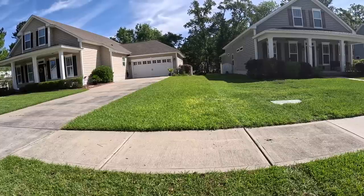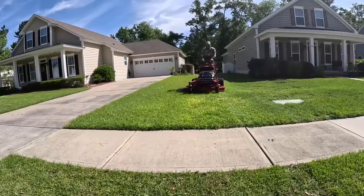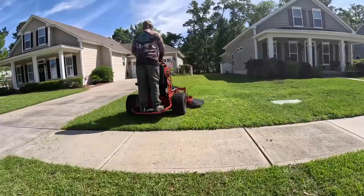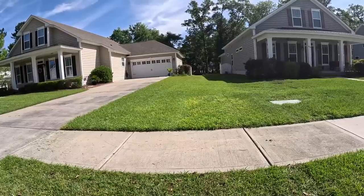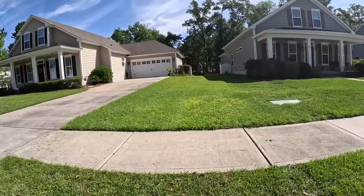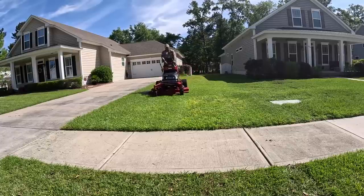Another thing I have to get used to is that these are low lift blades, so they don't push the grass as far as a high lift blade. Eventually I will get high lift blades, but it didn't make a big difference today.